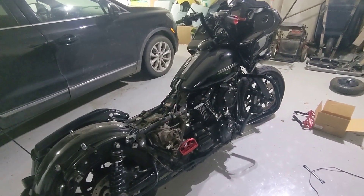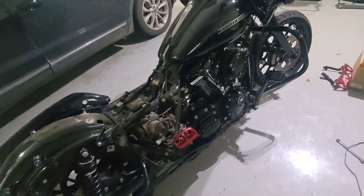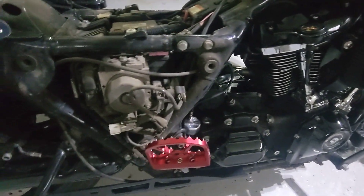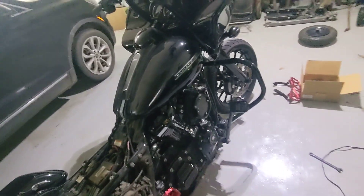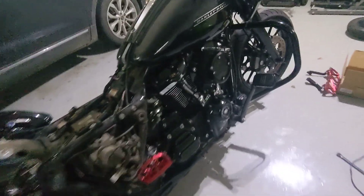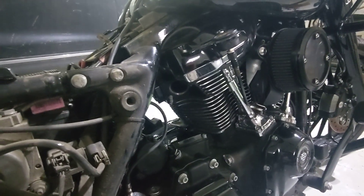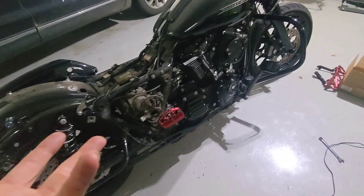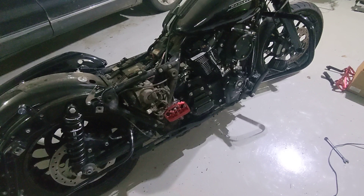What's up meatheads? Wanted to do a quick little video for you guys. As you can kind of see, there's quite a bit missing from the bike. The reason why I didn't have any videos coming up this weekend is I'm putting on a new Bassani pipe, but I needed to get new exhaust gaskets and C-clips and stuff. So the bike is now kind of disassembled.